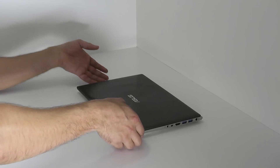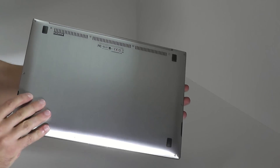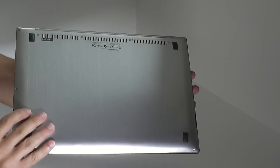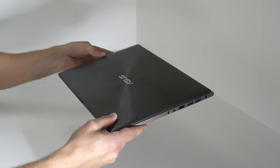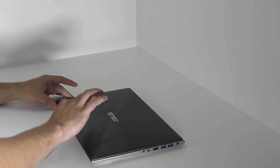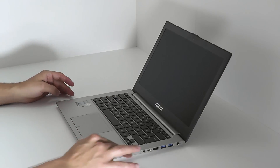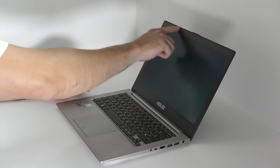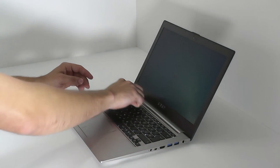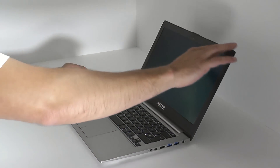Coming back to this device and starting with the casing. The casing has an invaluable appealing. It's got a complete aluminum finish with plastic parts beneath it, which are not visible. It's got a nice touch to it, is well-fashioned, and has no remarkably or disturbing gaps or similar. The only visible plastic part is this frame around the screen, which also feels and looks very good and not cheap at all.